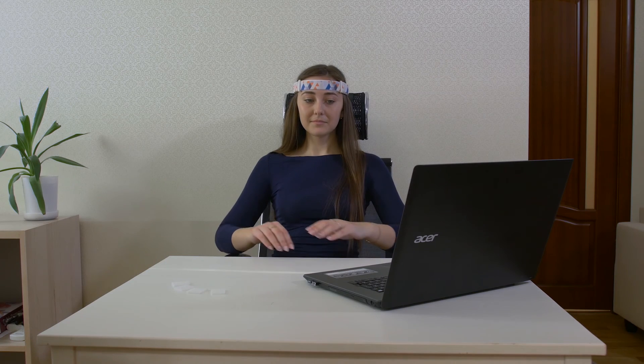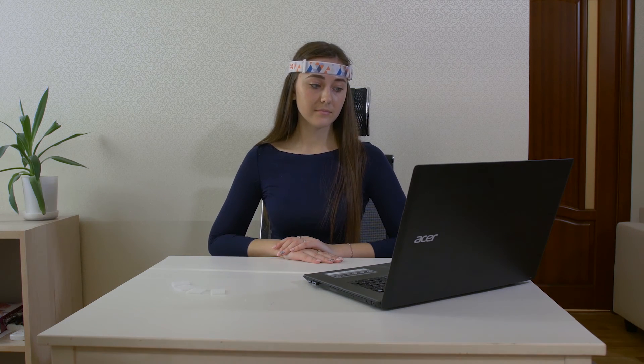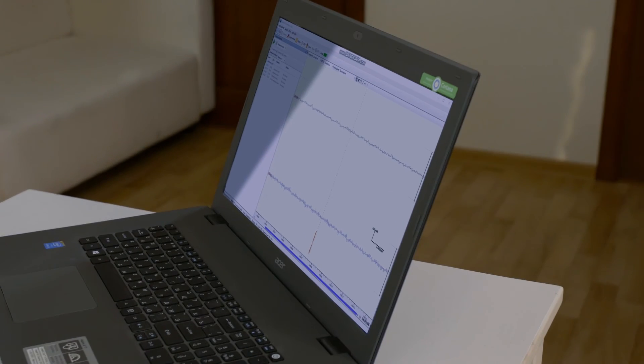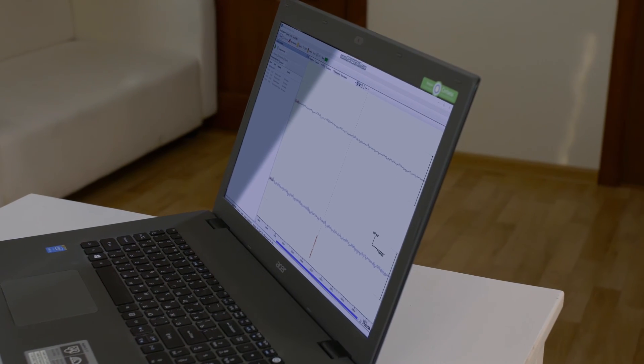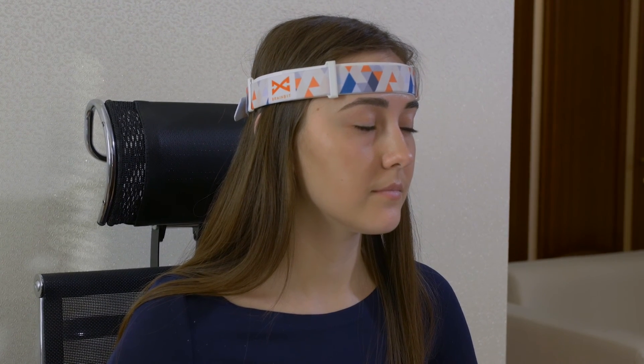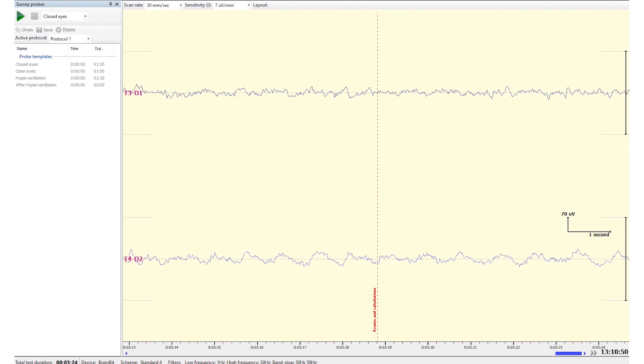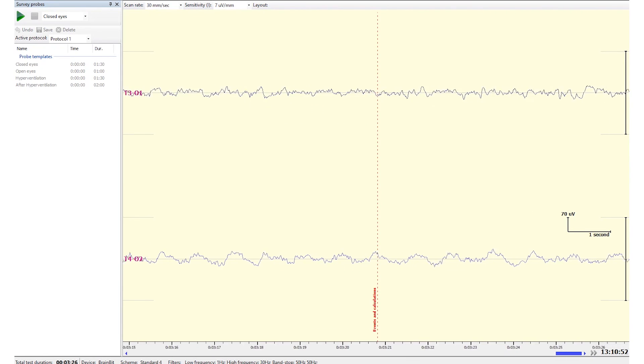In case you need to register brain activity without any physiological artifacts, we recommend bipolar mode with two canals. Each of these canals is formed of two electrodes on either the right or left side of the head. A consistent signal from just one electrode is usually enough for most functions.